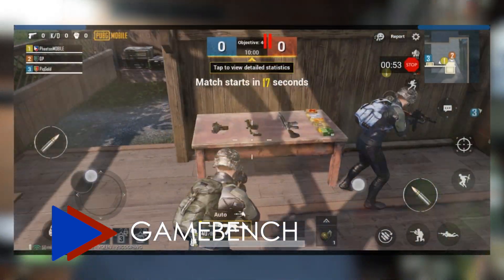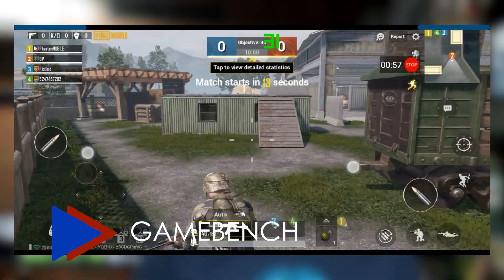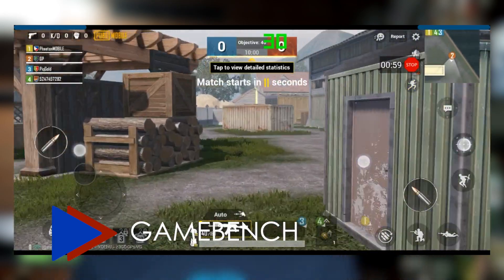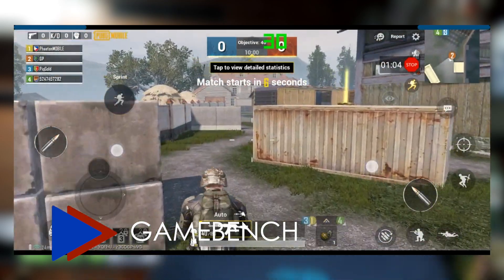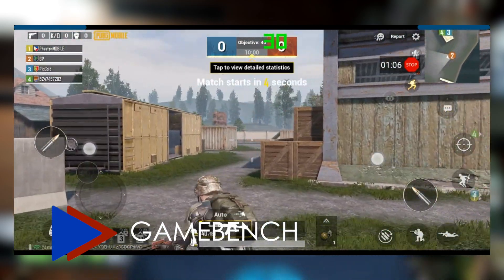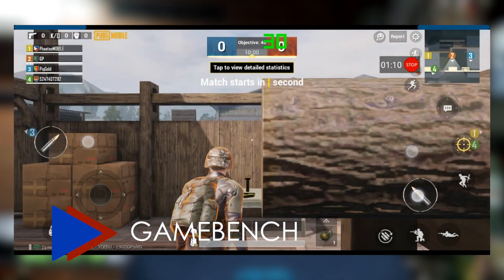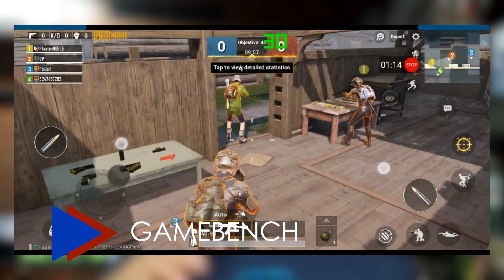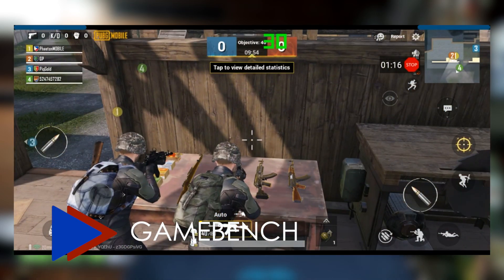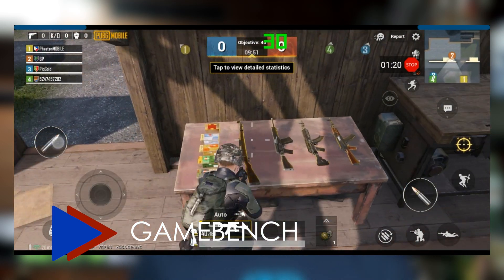Last but not least is something that we use every day whenever we do our reviews on smartphones — GameBench. GameBench provides a suite of award-winning enterprise-grade tools to mobile QA teams around the world. We use it in our reviews to see how the phone is performing and how it keeps up with the demands of a mobile game we're currently playing. So if you ever see graphs and data in our reviews, we were able to produce that because of GameBench.